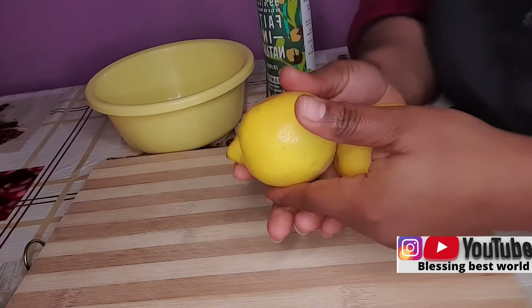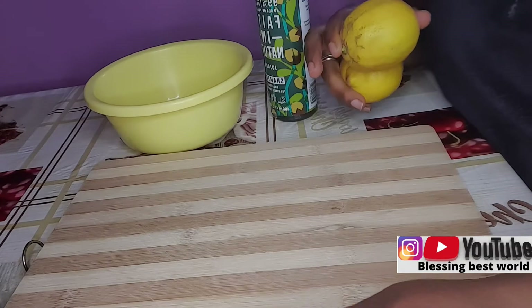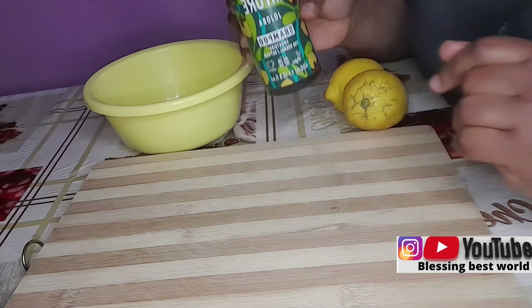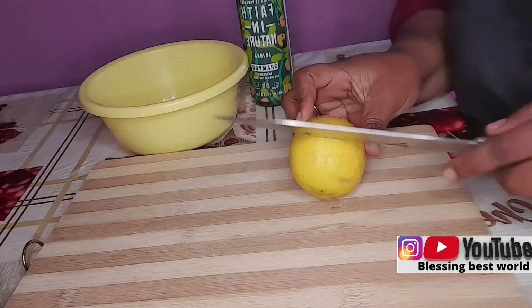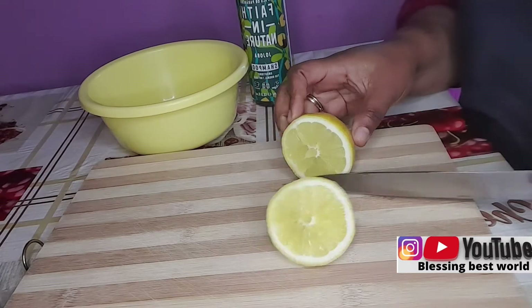Hello, wonderful people! Hello, Blessing family — good morning, good afternoon, good evening. Thank you so much for coming. All my returning subscribers, thank you for listening. God bless you. In this video, I'm going to show you two ways on how to use lemon: to remove dandruff from your hair, to prevent dandruff from coming back, and to help keep your hair from itching.